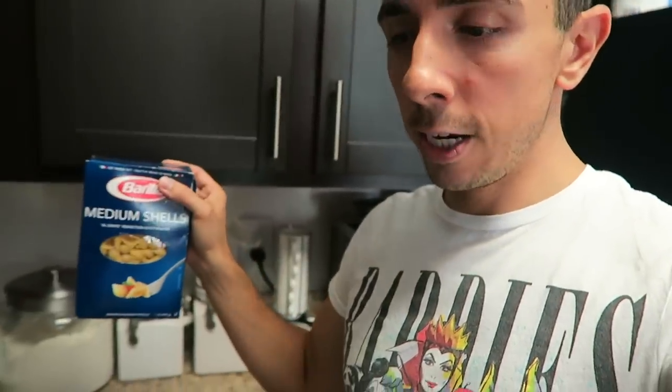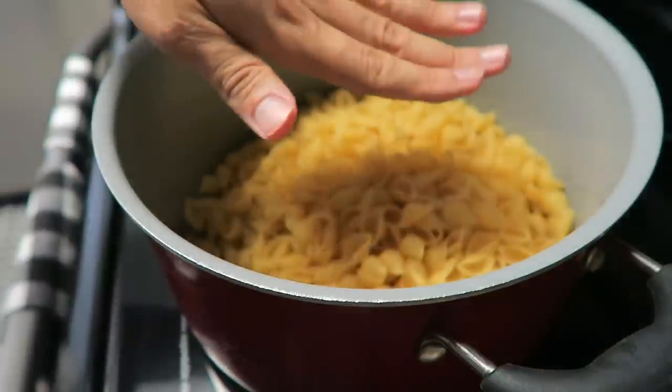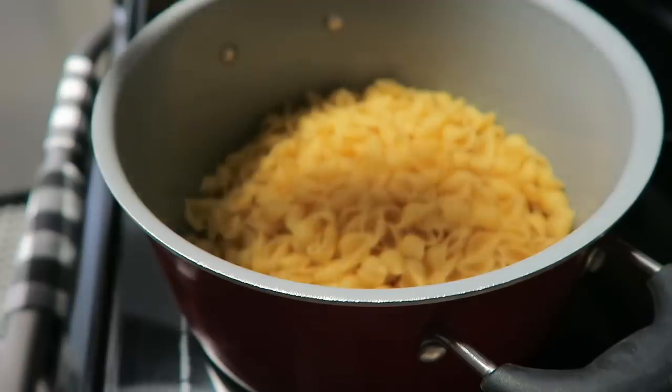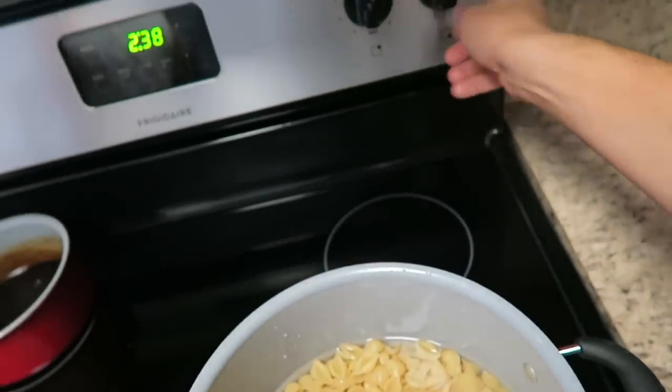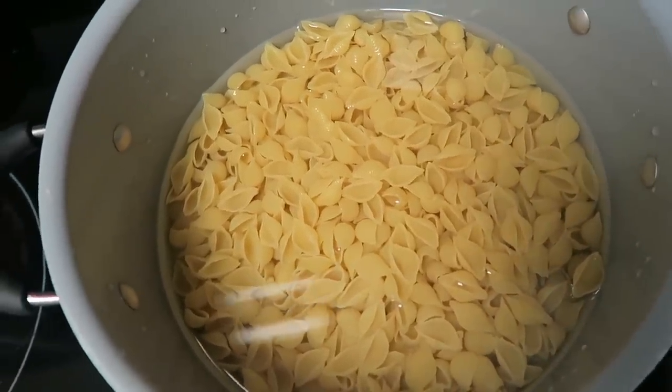Also, in today's video, we're going to make some homemade mac and cheese — another recipe I've never made before. I usually always make the box pre-made mac and cheese, but today I'm going to make the real stuff. So I have my pasta here; I'm going to use some medium shells. We're going to add just enough water to cover all this. We're trying a recipe we saw on YouTube and I'll link it below. We're going to let this boil until the pasta absorbs the water and is cooked, and then we're going to add the rest of our ingredients.